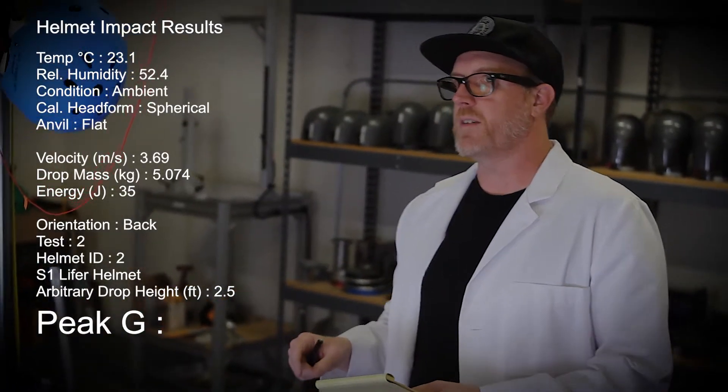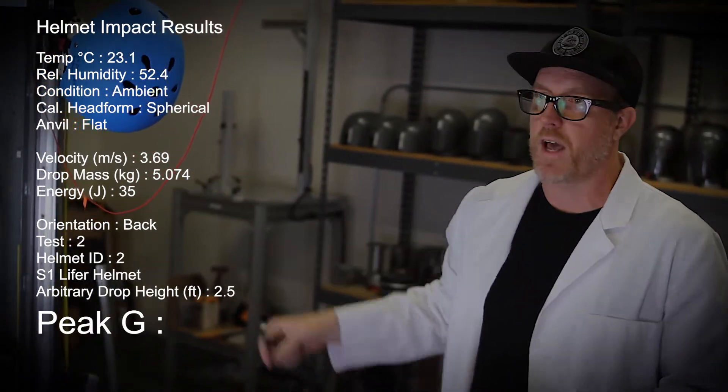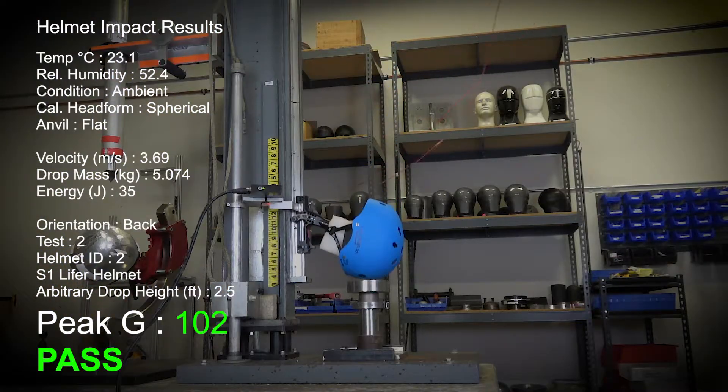Test number two, the S1 Lifer helmet, getting hit on the back of the helmet from two and a half feet. One, two, three, test. 102 Gs.